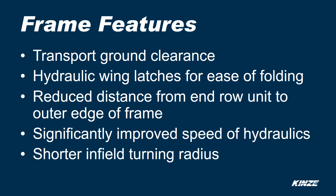Frame features include transport ground clearance, hydraulic wing latches for ease of folding, reduced distance from the row unit to the outer edge of the frame, significantly improved speed of hydraulics, and a shorter in-field turning radius.